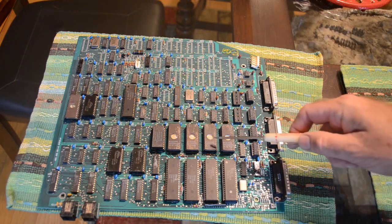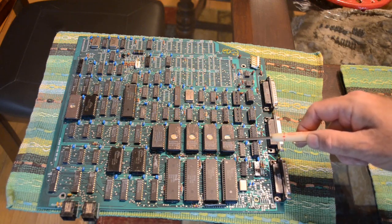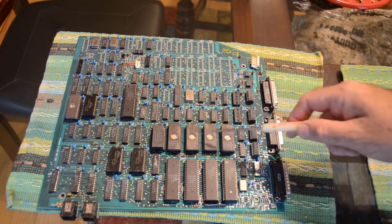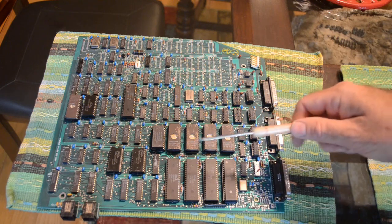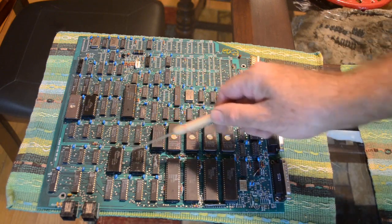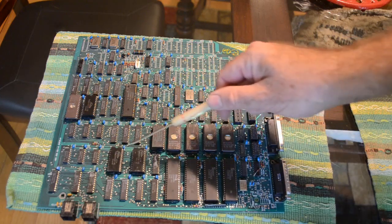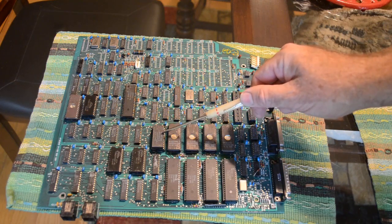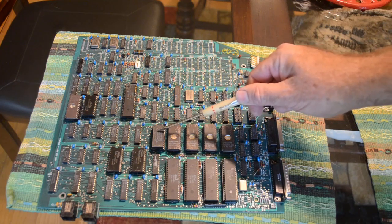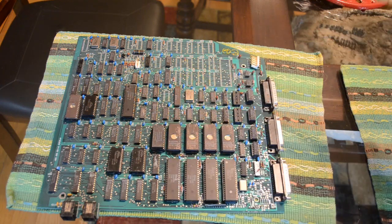We've got four 2764 EPROMs, so that adds up to 32K — 8K by 8 on each. For RAM we've only got two 2016s, so that's only 2K by 8 each, giving us 4K. There is also a battery-backed 48Z02 here which is another 2K by 8 of battery backup RAM. So altogether we've got 6K of RAM, which is not very much.